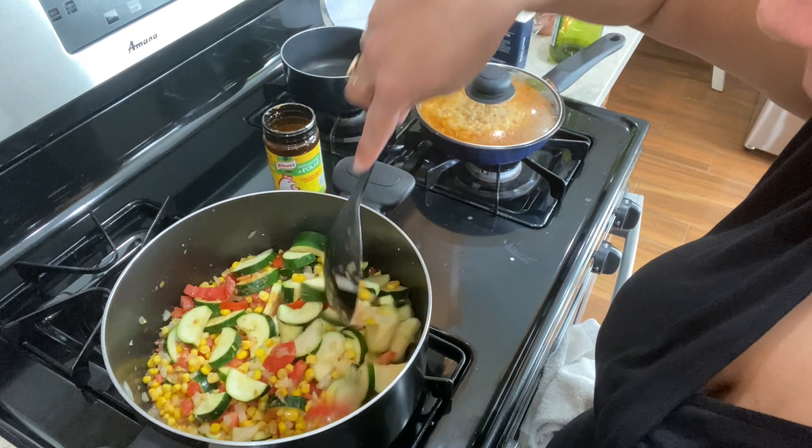Now I'm serving mine with arroz because I love rice with it — it's super good. Look at that, doesn't it look so good? Look at all that cheese. My presentation needs a little work but I promise it's so good.